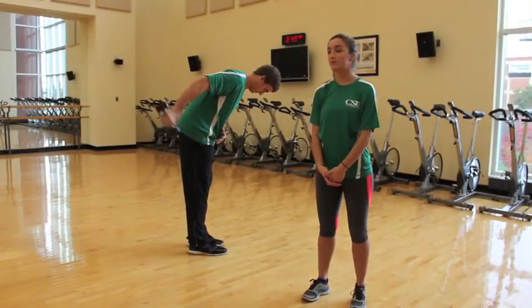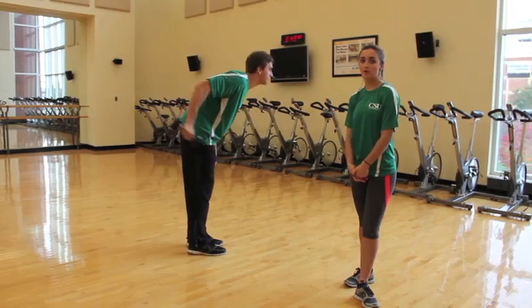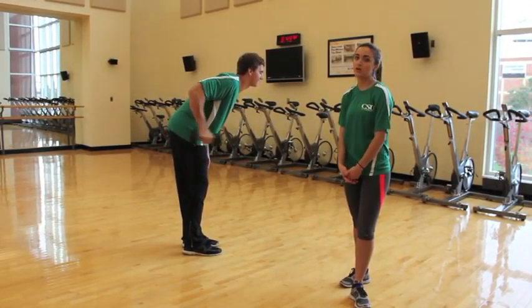I'm Elena, and this month's Move of the Month was a tricep kickback. For more information on this exercise and more, you can visit csurec.com or stop in today.